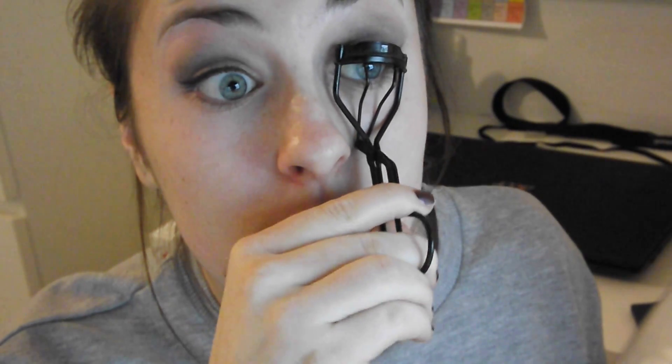Now I'm taking some eyelash curlers — I think mine are by QVS, and you can get them in Boots for about £6. And I'm just using it normally, but bending it up as I do it to make them even more curled. And I'm just putting on mascara on the top and bottom lashes — I'm using the Falsies Black Drama Mascara. Now I'm taking the MUA Eyeliner, and this is only a pound, and it's in Jet Black.